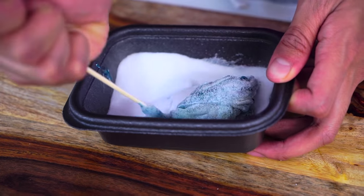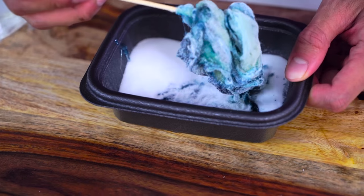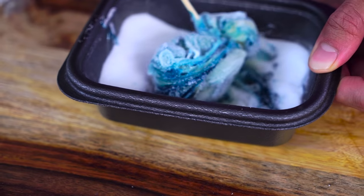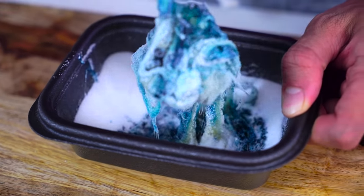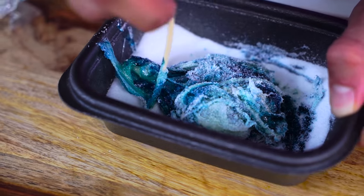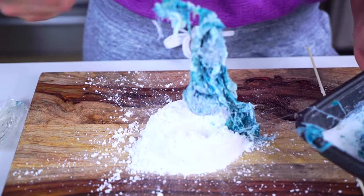Malic acid is the acid that gives it that sour thing that you taste in Warheads, Sour Skittles, or anything like that — malic acid is always present. So that's what we just added to our gum right now.